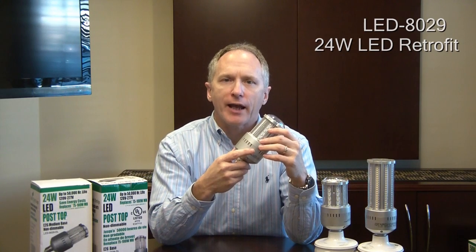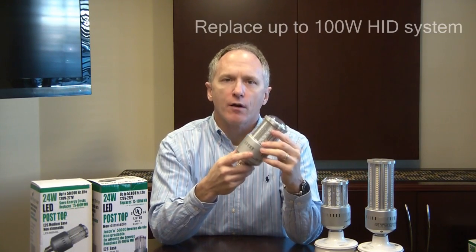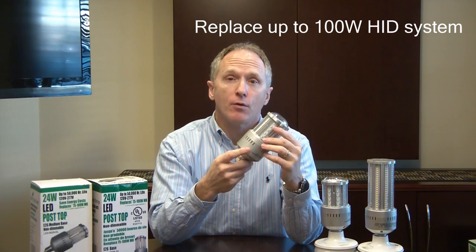Hi, this is Mike with Light Efficient Design. This is our model LED-8029, our 24-watt HID LED replacement lamp. This is designed to replace up to a 100-watt HID bulb, giving you above a 70% in energy savings over the 50,000-hour rated life of the product.